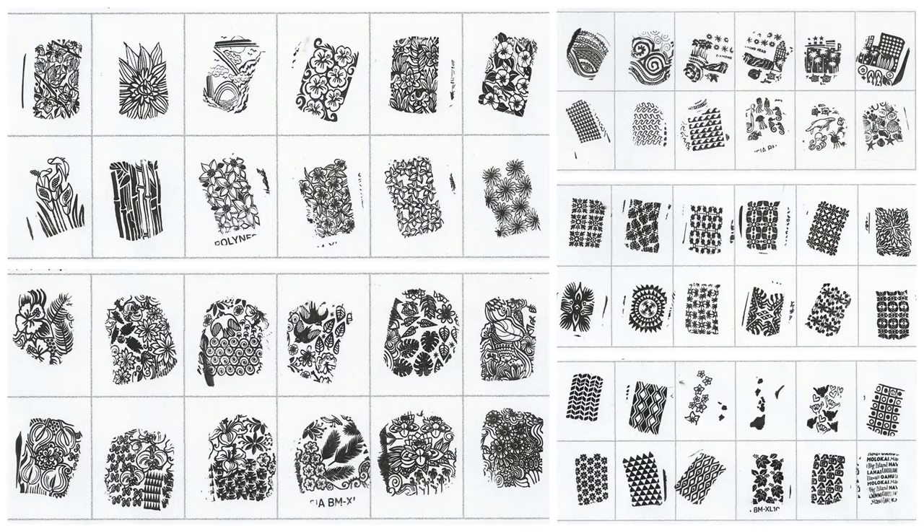I've created these sheets to test the engraving and clarity of the plates. I've used a white tipped squishy stamper and Essence stamping polish for all the test sheets to maintain consistency. As you can see from the scans, every single plate is stamped with ease and brilliant clarity.